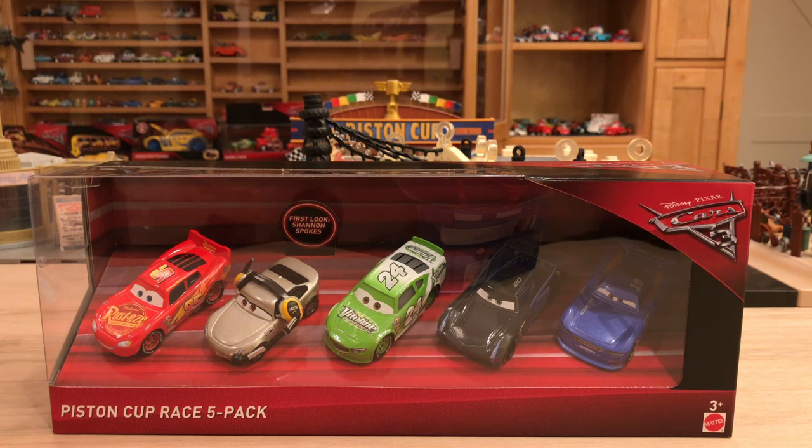As for countries without Walmart stores, I don't really know — I feel bad for those people, but it seems like right now this is really a Walmart exclusive. Sometimes when there are exclusives to certain stores and a country doesn't have that store, it'll be exclusive to a different store. For example, the Rusty's Racing Center Lightning McQueen as a single is exclusive to Target here in the U.S., but in the United Kingdom it's exclusive to Tesco stores. So it varies a little bit.